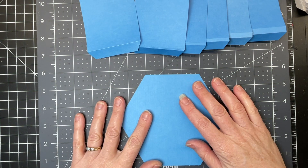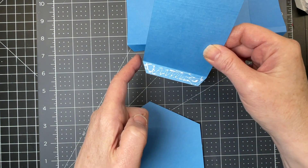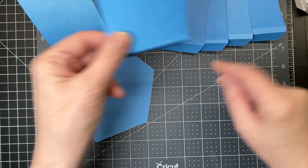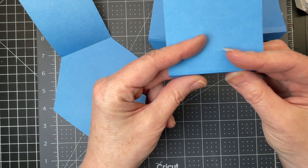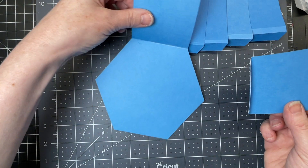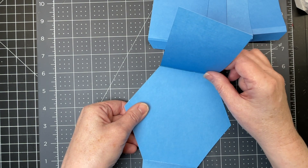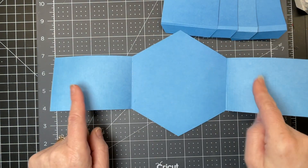I'm going to start with the one with a single score line, just putting glue from the score line to the edge of my tab. I'm placing it so the corners of my tab are right on the corner of one side of my shape. Then I'm going to grab the next piece, which has just a tiny separation between the score lines. I'm putting glue from the lower score line to the edge, turning my shape 180 degrees, and putting this piece directly across from the one I've just done. So these two shapes are across from one another.